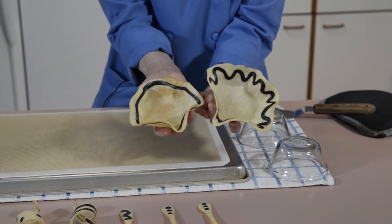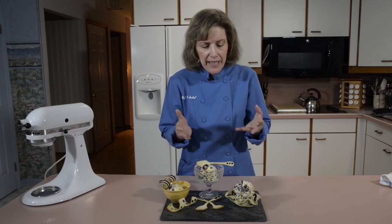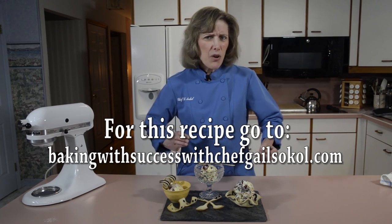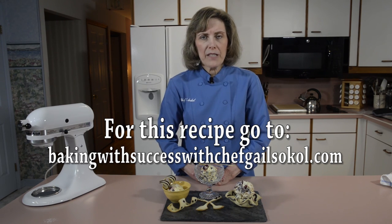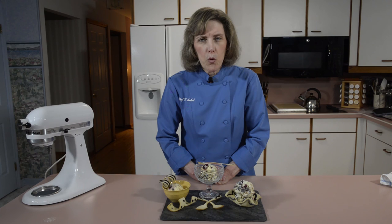Look at the possibilities — look at what we did with this super simple decorative wafer cookie! We made beautiful bowls, gorgeous spoons you could eat with, and beautiful curlicues that elevate a simple ice cream dessert to a whole new level. Try this recipe — you will not be disappointed. Go to my website, Baking with Success with Chef Gail Sokol, for this recipe and many more. I have a blog, tips, and you can even write to me. Until next time, take care!